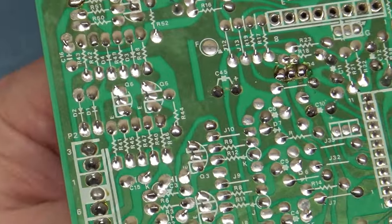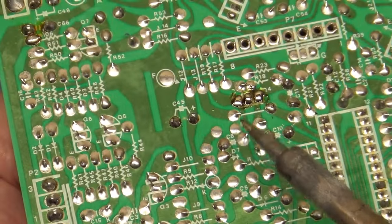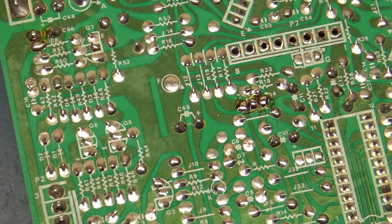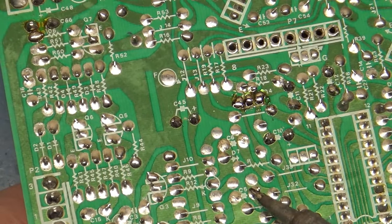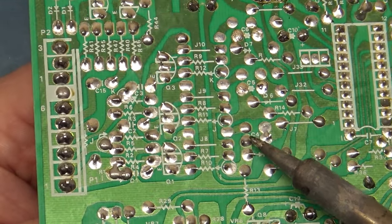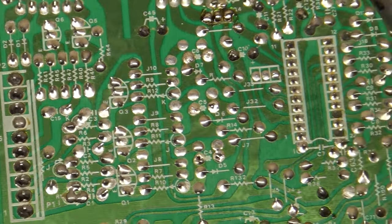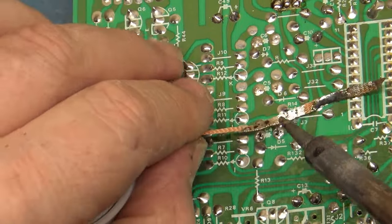Q4 is now removed. Now we can remove these three bipolar caps — we're going to put new ones in their place. I just rock one leg out, rock the other leg out — cap is out. Rock one leg out, rock the other leg out — cap is out. Rock one leg out, the other leg out — cap is out. It takes one second. Now we need to open up the holes directly above.